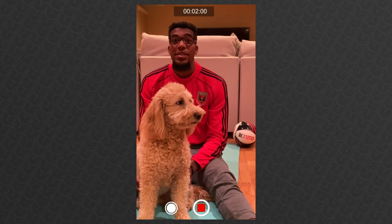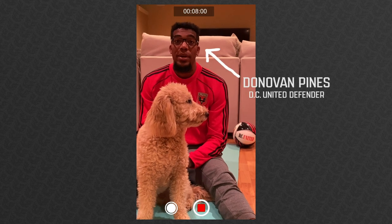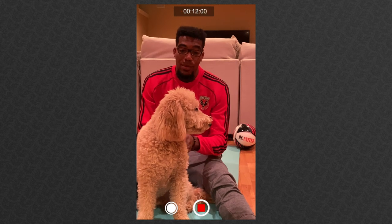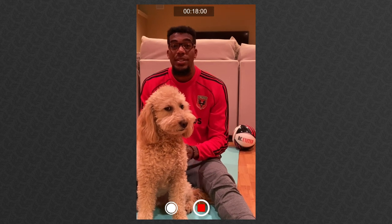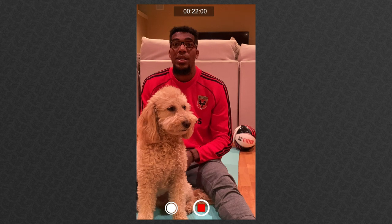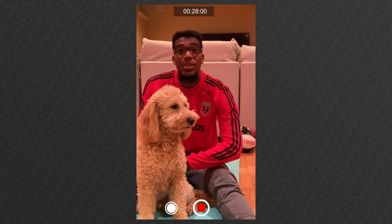Hello guys, this is Donovan Pine, center back for DC United. This is my second season with the team and I'm based in Maryland, and I went to University of Maryland. So today with me and my boy Rocky here, we're going to show you some upper body workouts to help us stay inside, stay safe with our families and get a good workout. I know we'll get through this quarantine together, so let's get started on these upper body workouts.